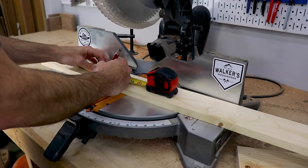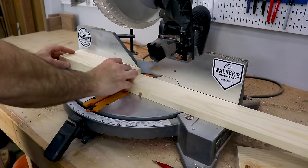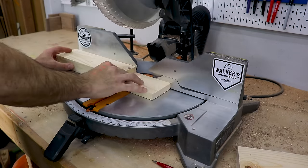Then I used the same stock to make the legs. These are cut at about 13 inches, but depending on how thick of plywood you're using for the top, this could vary to get an official 12 inch height at the top of the board when it's set up.